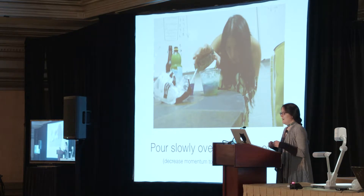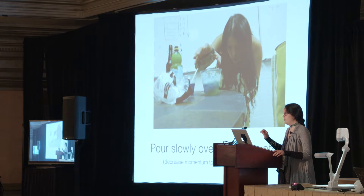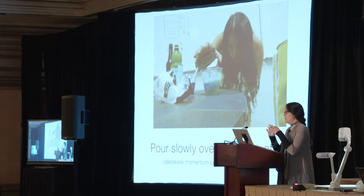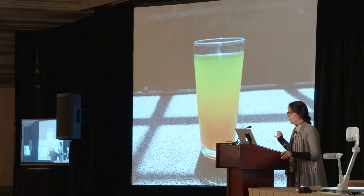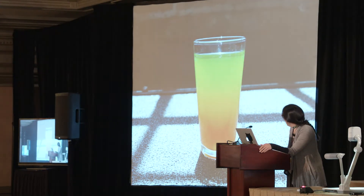Second, it works much, much better if you pour slowly over a full cup of ice. What's happening is that the ice has a lot of little surfaces adding friction, so as you pour, it decreases the momentum of the layer you're pouring, and that decreases the amount of mixing — because if it hits really hard, it'll just sploosh around and ruin it. That's not to say you can't make a layered drink without ice; people do it with alcohol all the time, but it's really hard to get more than a couple of layers. Here's one without ice: two, maybe three layers, depending on how you feel about the yellow in the middle.